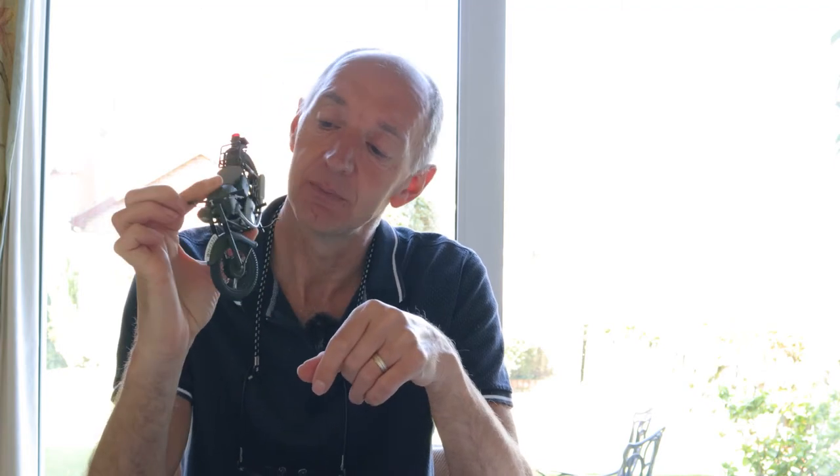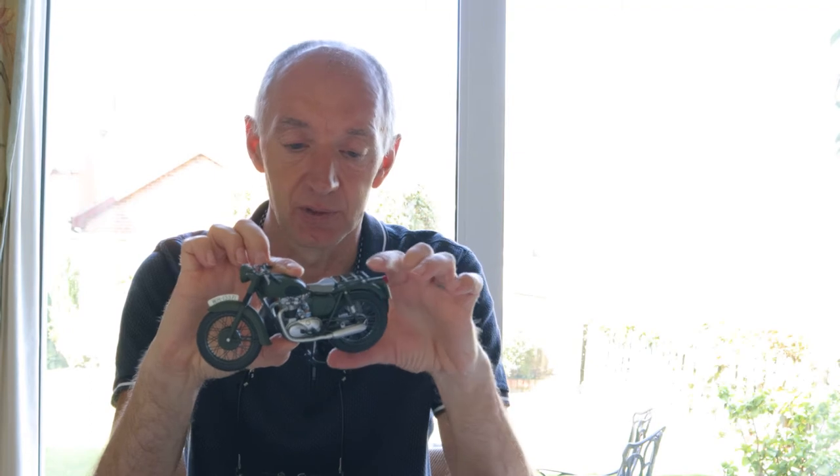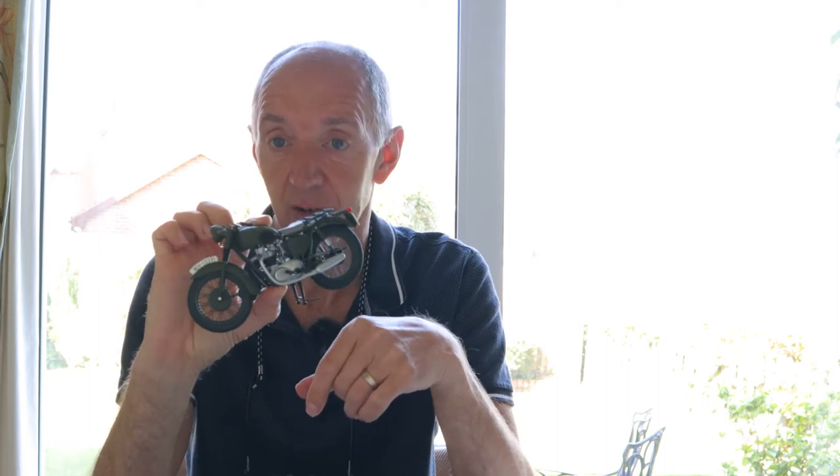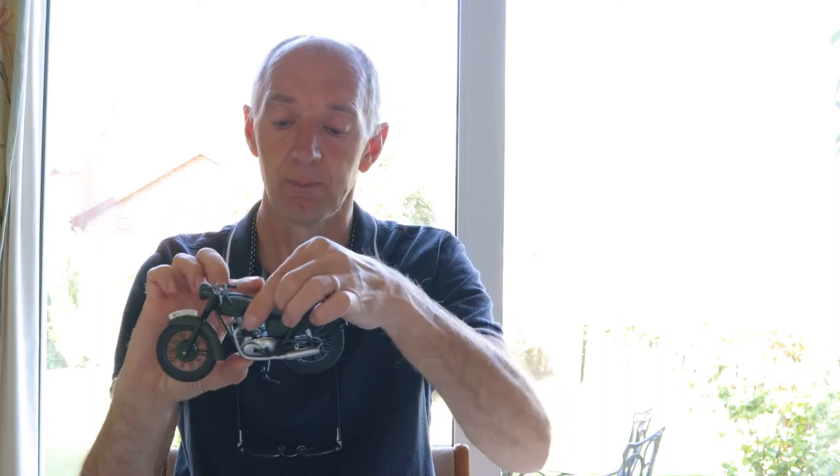This is a brilliant replica — the detail on it is superb. The idea is to get some close-up shots of it. Also, a couple of weeks ago Chris Sale did a video on multiple images and he put the challenge out there to have a go yourself. I've never done anything like that before, so I thought I'd try and do it with the motorbike — get three separate images and blend them together. Nothing ventured, nothing gained.